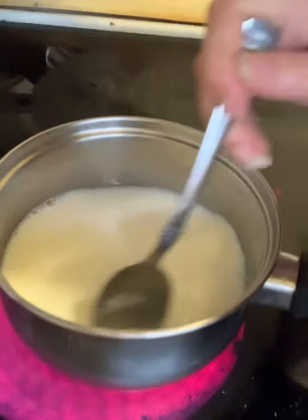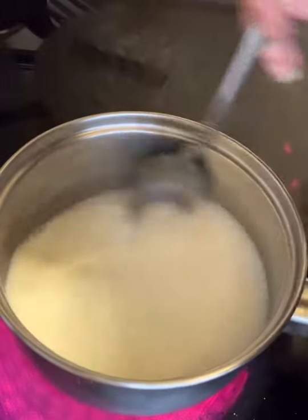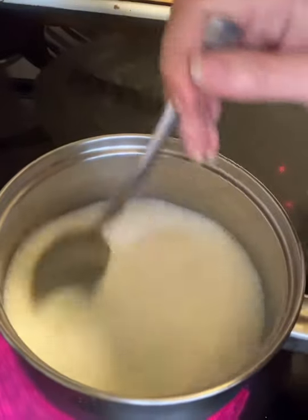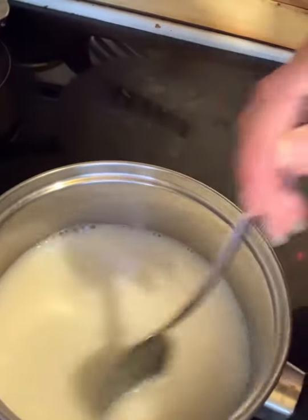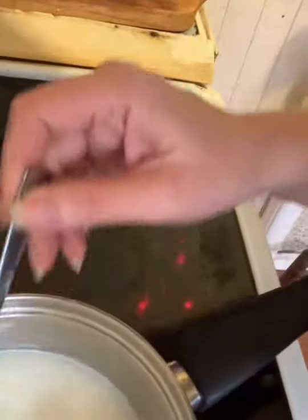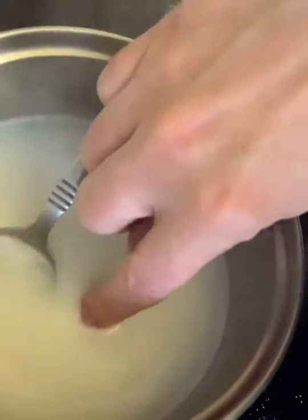I'm mixing it until it heats up — I'll put my finger in it to show you I'm not boiling it, even though it was quite warm. I left it for about a minute; it doesn't take long. This is a very quick recipe but it's very effective. That was a bit hot — turn it off.